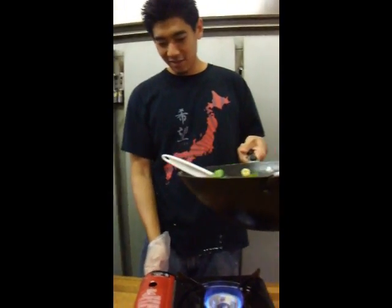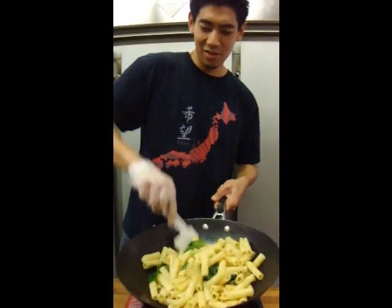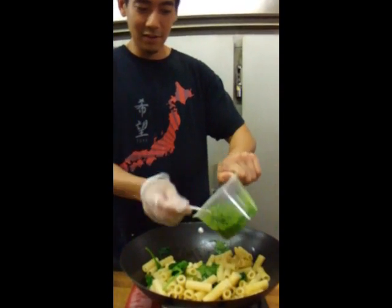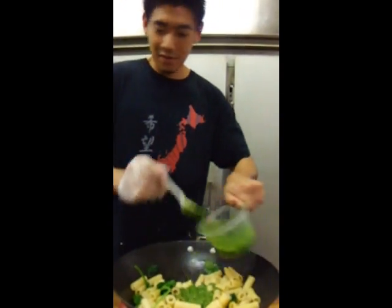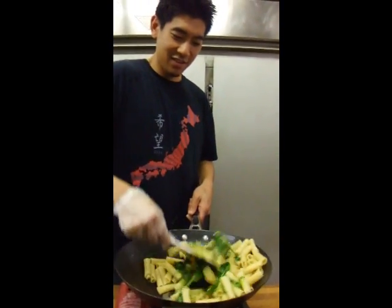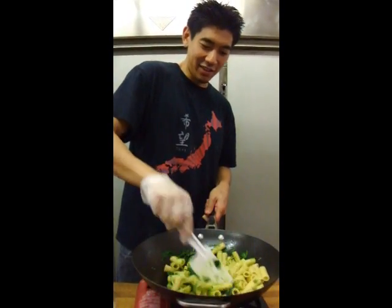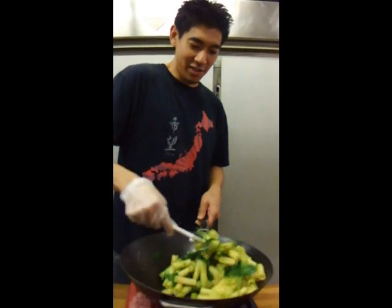Turn down the heat — it's melting my eyebrows! Now we're going to throw in some pesto. It's up to you how much garlic you want to put in here. If you're getting close to somebody later, you probably want to go a little easy on it.